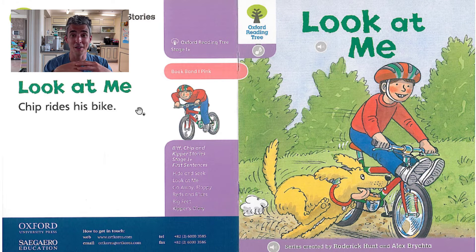Hey everyone, it's me, Brian Teacher. In this video, we'll do the pronunciation practice for the story, Look at Me. Please listen and repeat. Are you ready? Then let's get started.